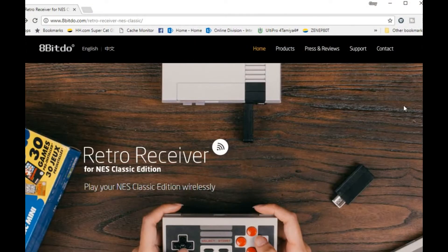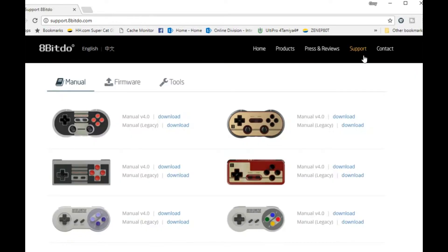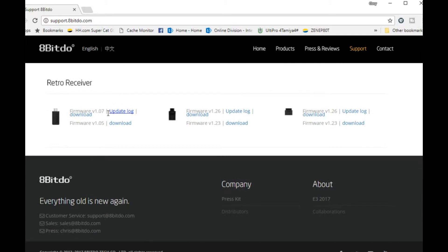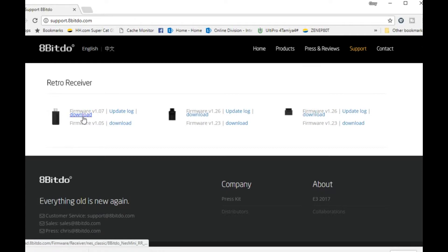So here we are on the 8BitDo website, www.8BitDo.com — I'll put the links down in the description. Click on the support tab and at the very top you have choices to download manuals, firmware, or tools. First thing we're going to do is download the firmware — firmware 1.07, that's the latest version. We're going to download that.